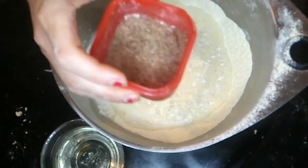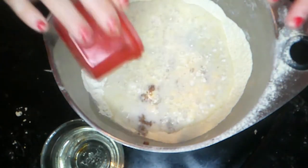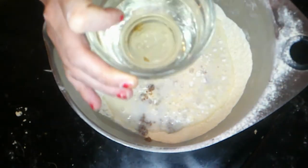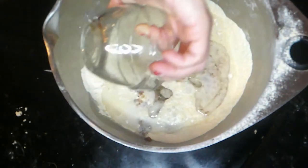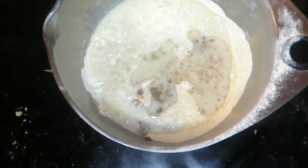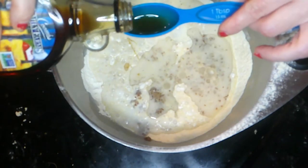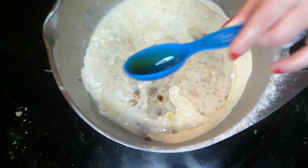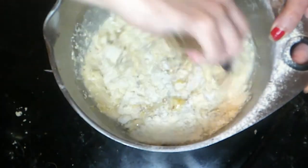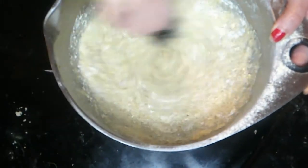A flax egg is one tablespoon of flax meal and three tablespoons of water. Three tablespoons of coconut oil — I'm going to say the word — moist. Two tablespoons of maple syrup, and then we have to add one teaspoon of vanilla. That's it.